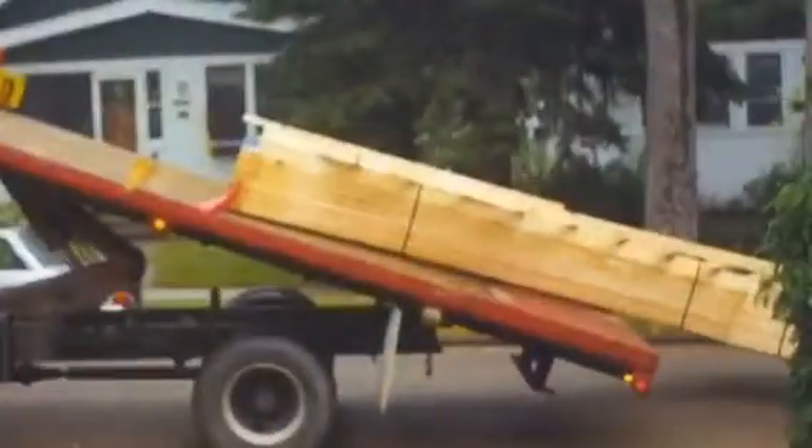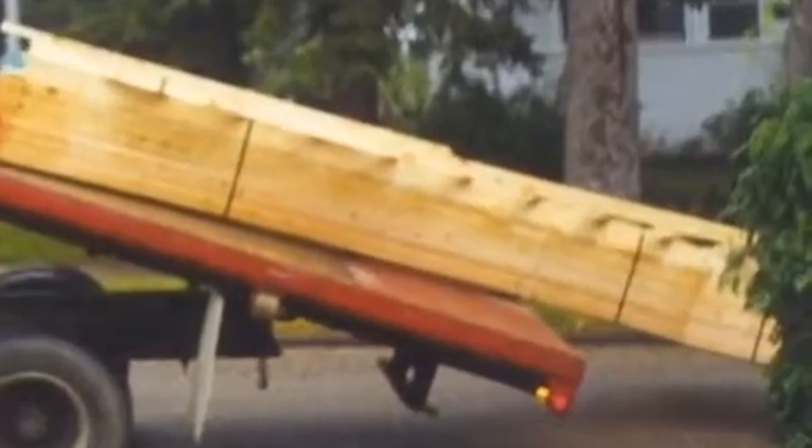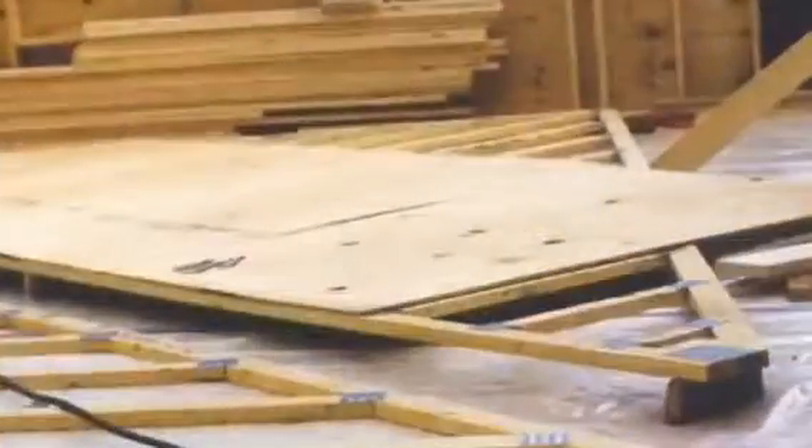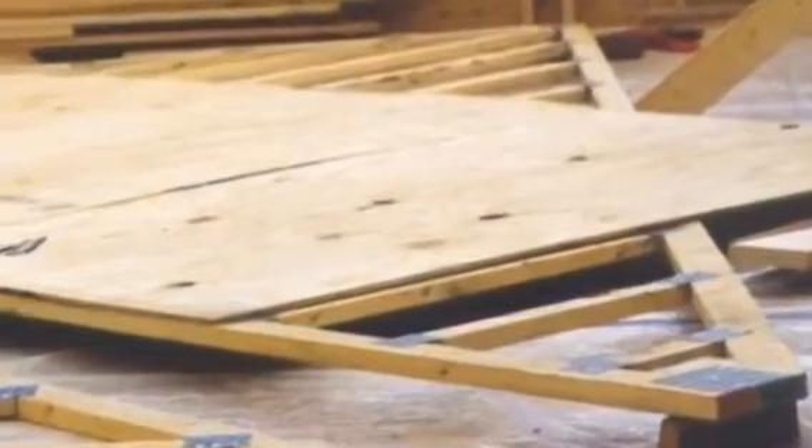The next project was to build a knee wall halfway around. These are the roof trusses — they're 12/12 outside dimensions and then a 12-pitch scissor truss inside. Here you can see the knee wall, four feet high, that we put all the way around.